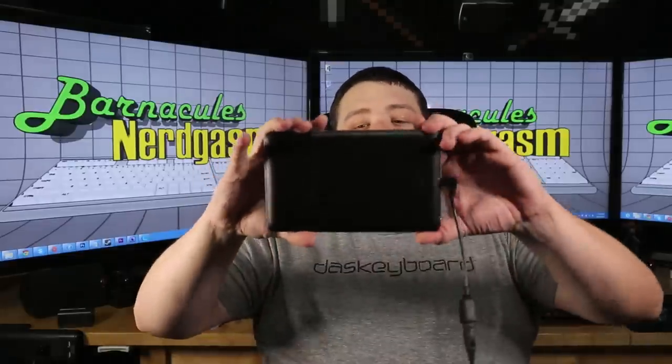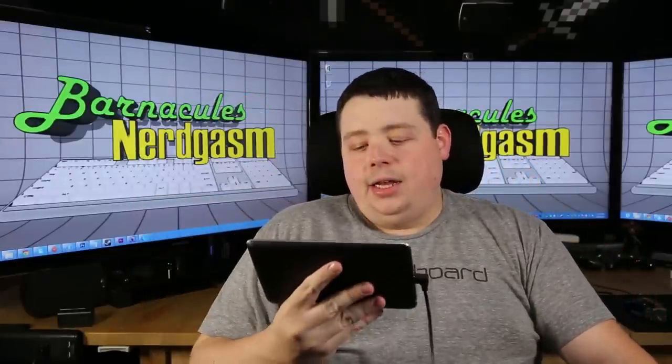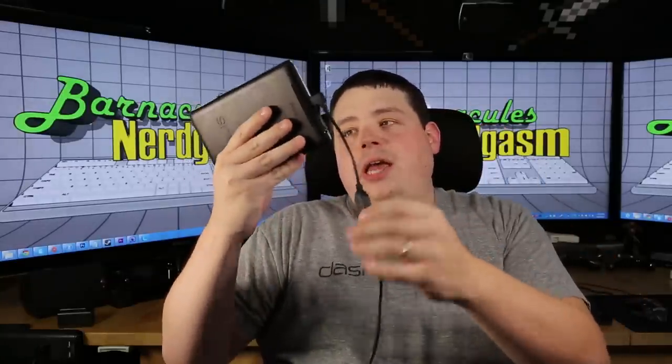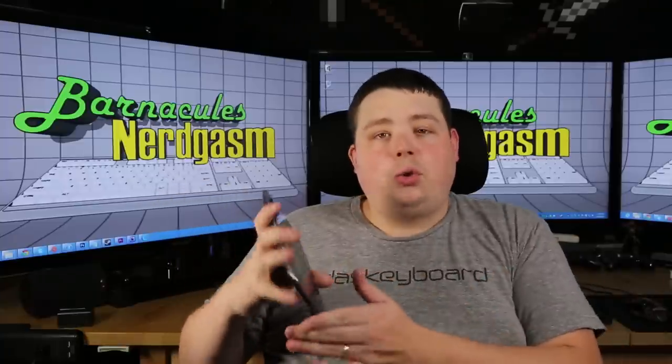I'm running it right now. As you can see, here's my original Google Nexus 7, actually made by Asus, and it's connected with an adapter cable that I picked up off Monoprice — I also have a link to that in the description. It's a cheap little cable, and it allows you to connect the USB cable directly from this device to the camera. When you open up the app with the cable plugged in, it takes full control of the camera.